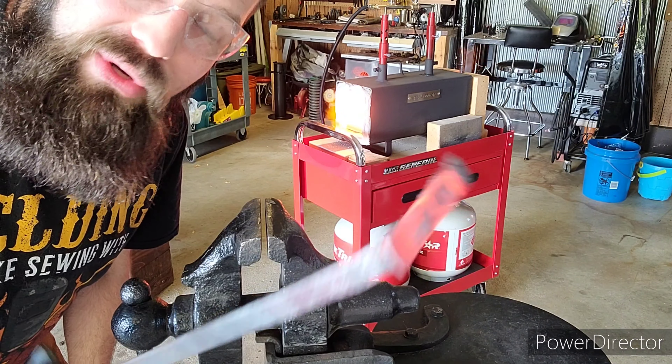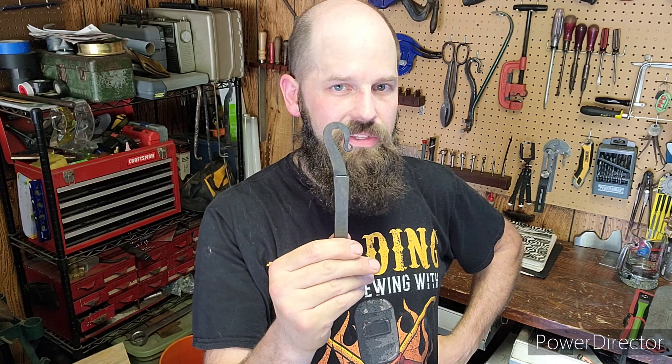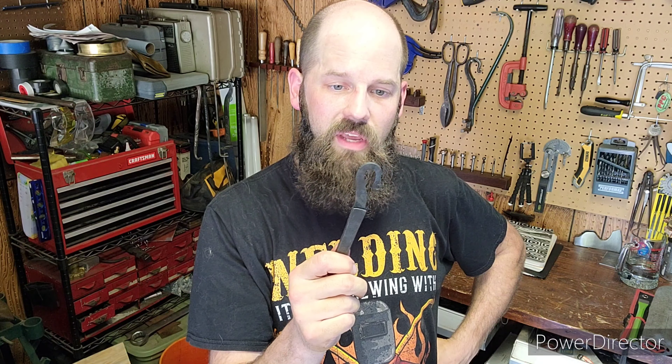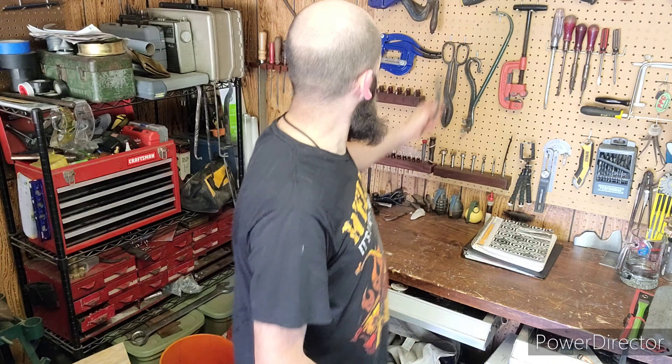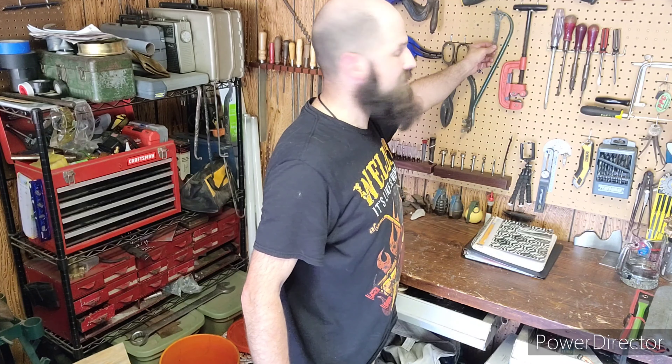So it looks like my first weld attempt was fairly successful. That's how you do a forge weld. I've got to say I'm kind of surprised I got it on my first try, but I did a lot of research and watched a lot of videos, so I knew what to do — I just hadn't done it yet. I went ahead and did a little decorative hook off camera. I'm going to keep this as a memento of my progress and hang it next to this crowbar — the first thing I ever forged — next to my first forge weld.